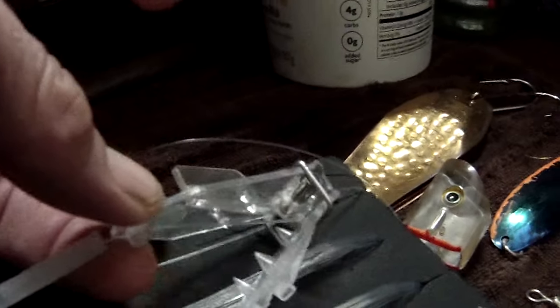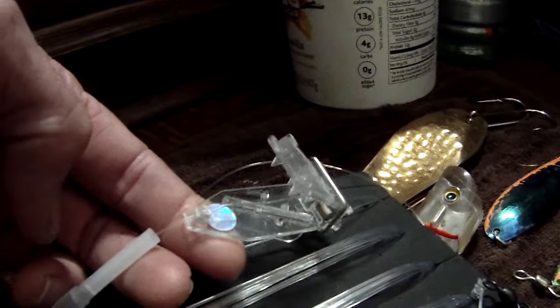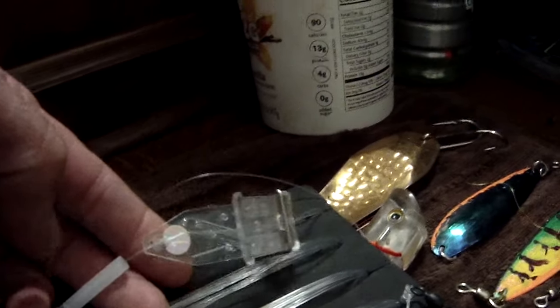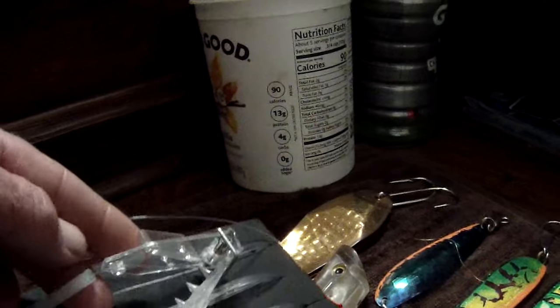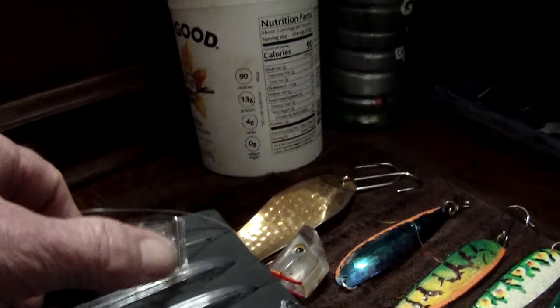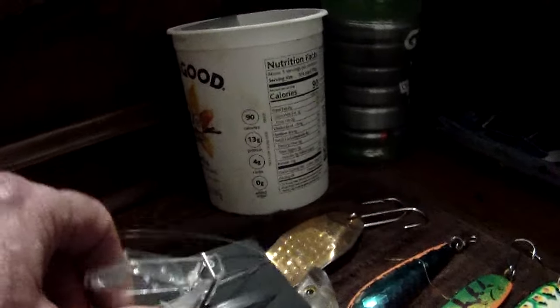This is so much fun. Alright, we're just getting started on this. Now what's this? Oh, that is the Pro Troll 5A hearing helmet. We put a blue label in there — about a 6-7 inch herring. And it's a Pro Troll.